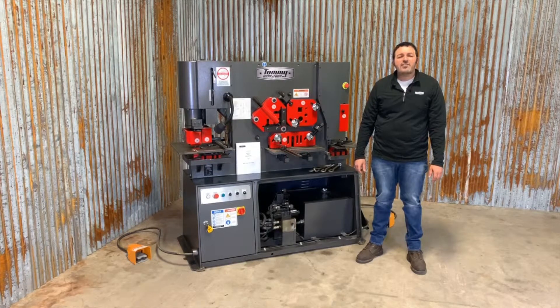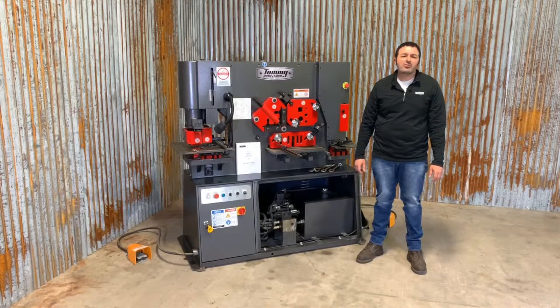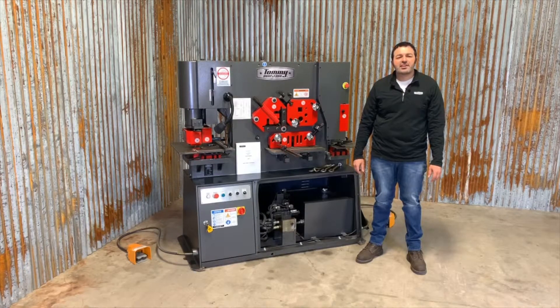For more information on this machine or any other metalworking machinery, give us a call or visit TommyIndustrial.com.